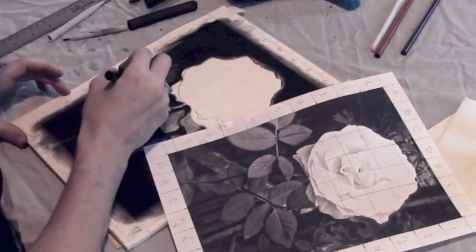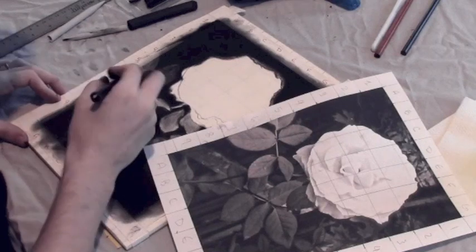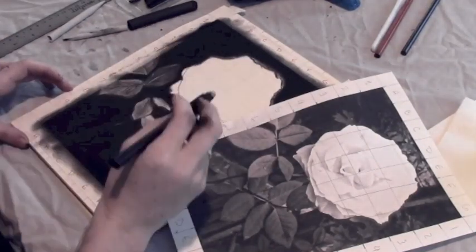By using a fine charcoal and eraser, you get to see more of the detail of the leaf, like the little veins and any blemishes that the leaves may have.